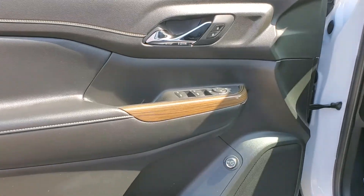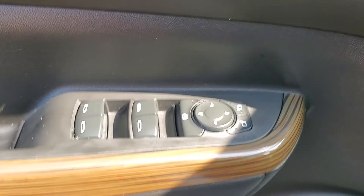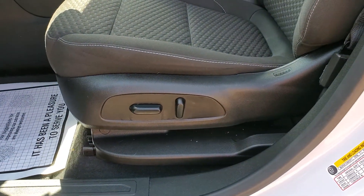The wood grain accents, and there's your power liftgate button. It does have power windows, locks, and side mirrors, as well as a power driver seat.